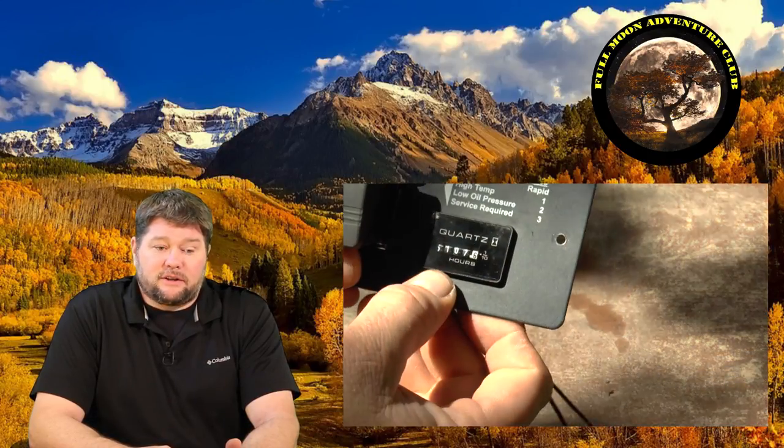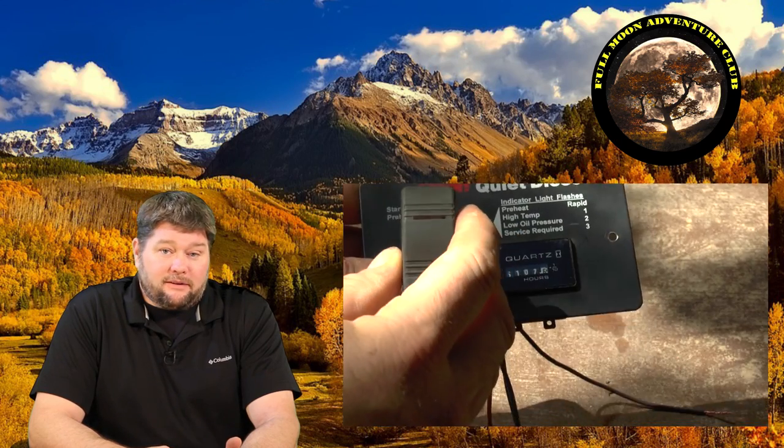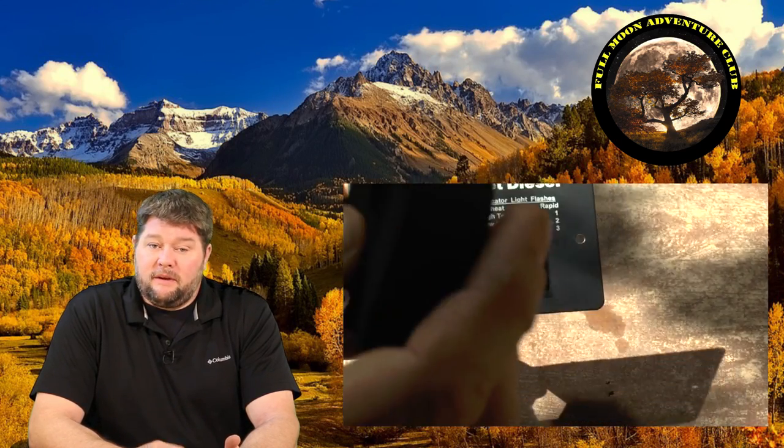I really wanted a start/stop switch inside the RV, so I had somebody at the shop who happened to have an old one laying around. It was actually for a diesel generator but it's still going to work just fine. It had an hour counter on it which I don't need, so I just took that off and used the switch. You can buy the switches online but they're like $50 — I don't know why they're so expensive, but you can definitely do it that way.